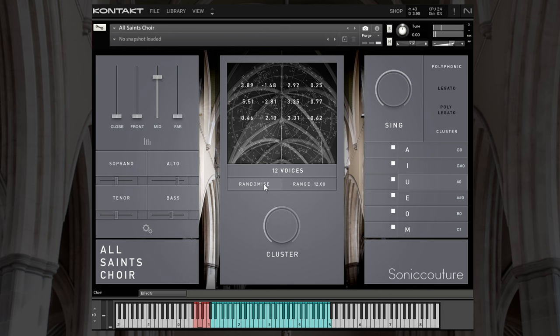We can randomize these parameters and it will change each of the detuned values. Maybe a bit too extreme — let's turn it down. Let's turn the voices down to eight. Let's also turn the close mic up, the front mic up, and give a bit of reverb on the far mic.